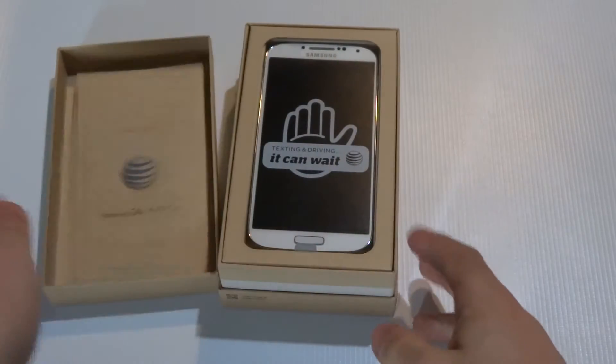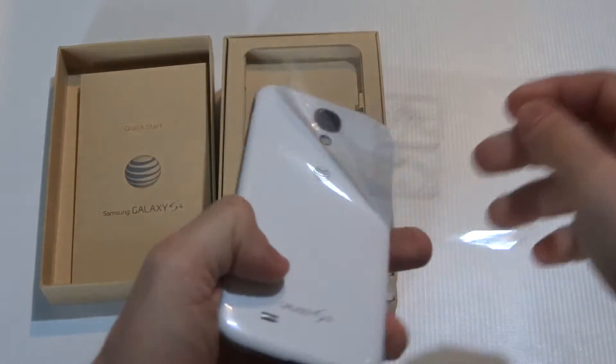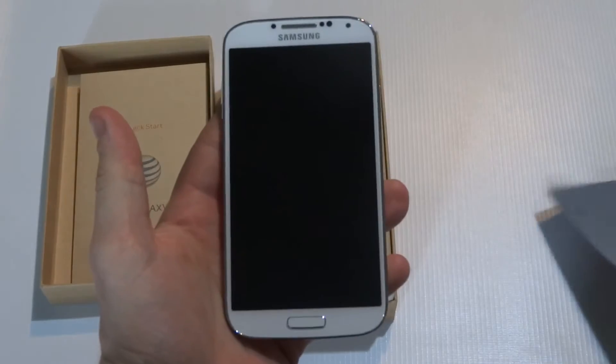Alright, it's got the little manual and I'm gonna pop it out of the box real quick for you guys.